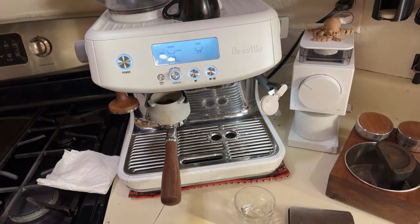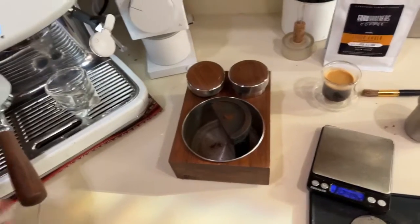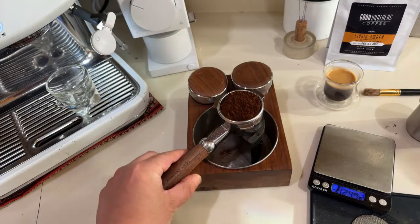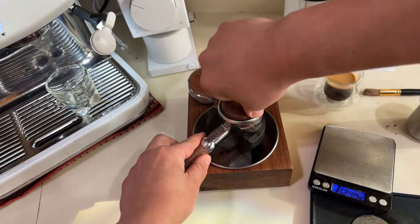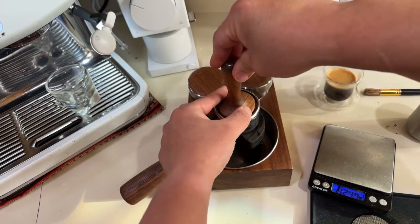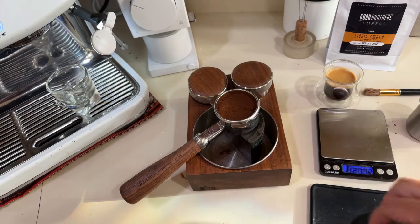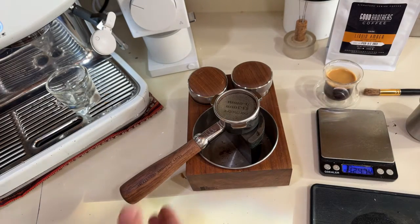I'm not doing any fancy WDT or distribution — I'm just going straight with a grind and tamp. I want to show you it's not about technique. Most of you have good technique already. I'm just going to add my puck screen — this is shot number two.